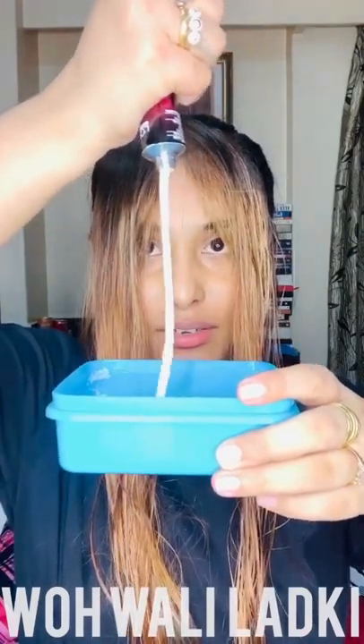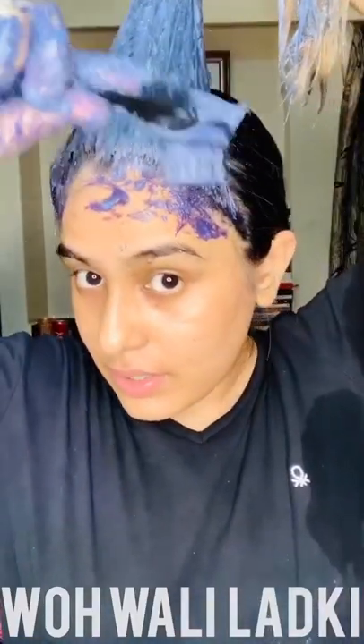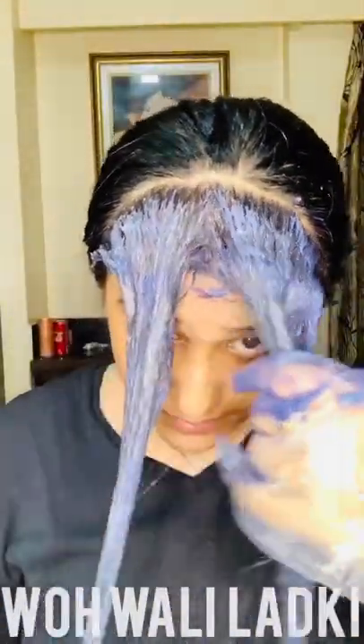Now I'm breaking open the developer and mixing the whole thing together. The color looks a bit more pigmented and has already turned slightly blue. I just hope and pray it turns out to be the blue I want, otherwise I'll be very disappointed. Gloves on — let's start applying the color, putting it all over with a brush.